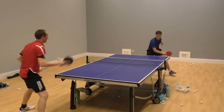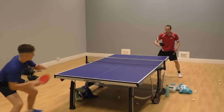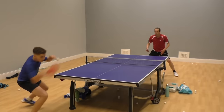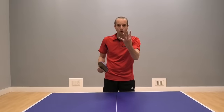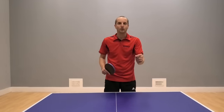There are actually quite a few different creative ways you can use your block shot to put your opponent under pressure, force them to make mistakes and even hit outright winners. So in this video, I'm going to show you four different blocking tactics you can use to mess up your opponents.